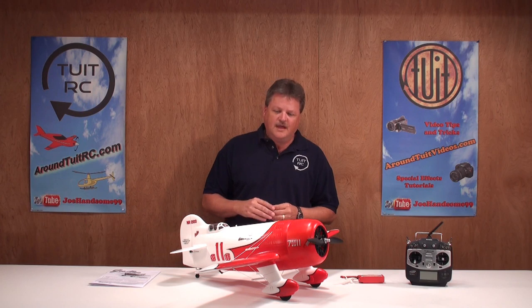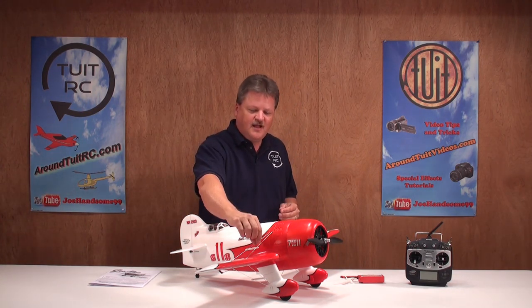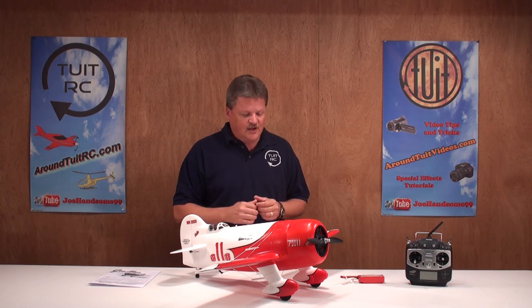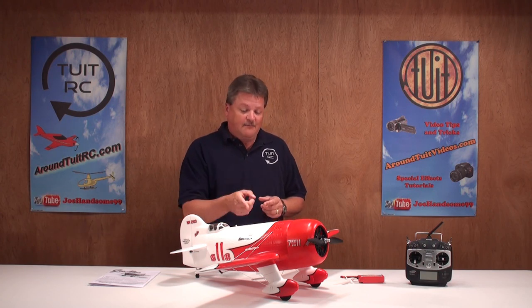Here's the completed GB sitting on the table in front of me and the build time on the airplane was a little bit over an hour. It took me a little bit of extra time to put the flying wire on the airplane to give it that authentic look, which turned out really nice in my opinion. Before we dive into the airplane itself, let's talk about what you need to complete this build.